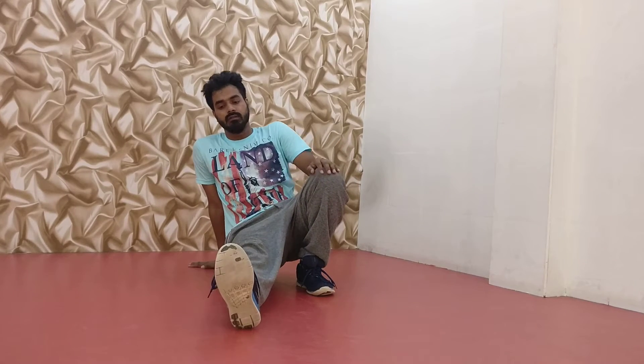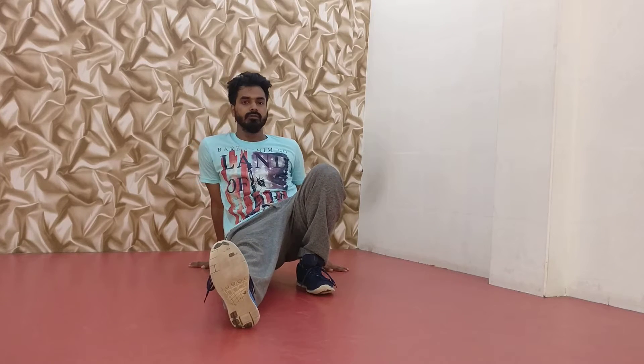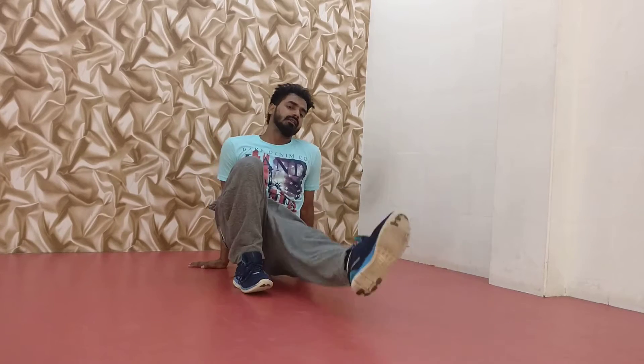So this is the position. Your one leg is straight and one leg is forward. You do with another side. This is the position.